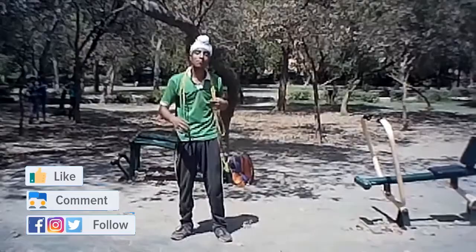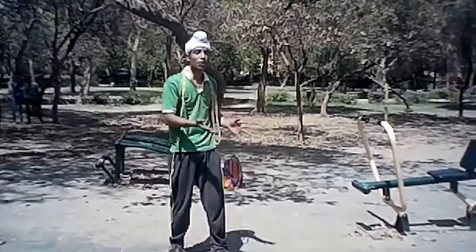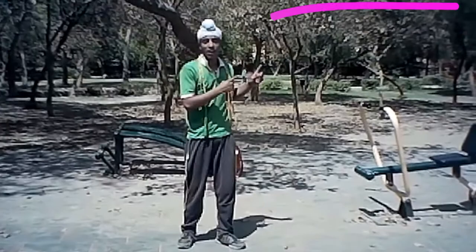Hello guys, welcome back to my channel. Today in this video I am showing you top 10 basic jump rope tricks for beginners. If you are new to our channel, please hit the subscribe button and notification bell. If you don't know how to jump rope and are curious what size or length of jump rope to choose, I have made a separate video — please check it out.